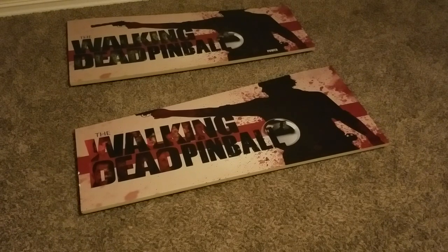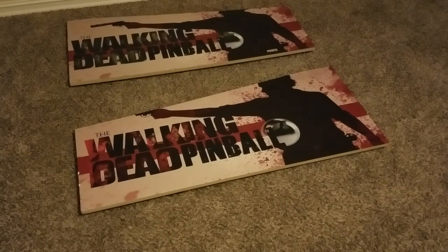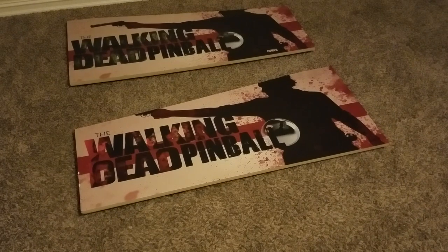This is Ryan with GameRoomSolutions.com and today I'm going to show you how to put together our new full-size pinball machine. It holds a 40-inch playfield, a 32-inch back box, and also a 10-inch DMD monitor. It comes with all the assembly hardware you need. If you get the graphics, they'll come pre-applied, and the T-molding will come on there, so it really is just mostly the assembly.